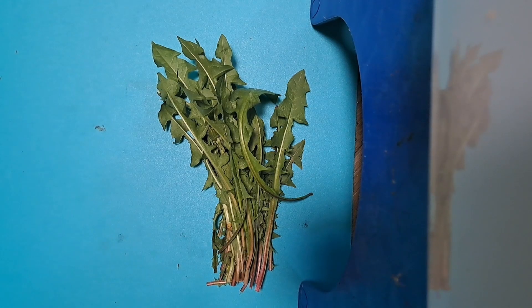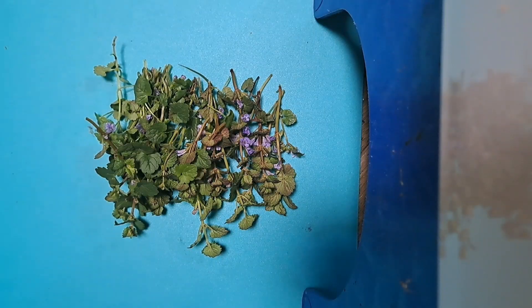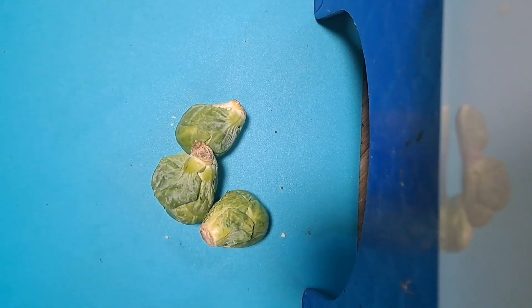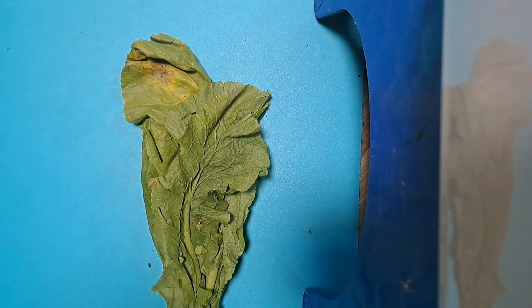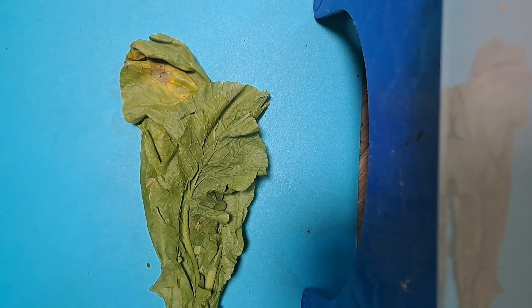Without further ado, let's get started. The ingredients for this mix are going to be dandelion greens, clovers, creeping charlie stalks with flowers, and dandelion heads. Moving along to the non-foraged foods, we've got cauliflower, carrot, brussel sprouts, bell peppers, broccoli, and turnip greens. We will also be adding dry ingredients, but since those aren't mandatory, they'll be listed off later.